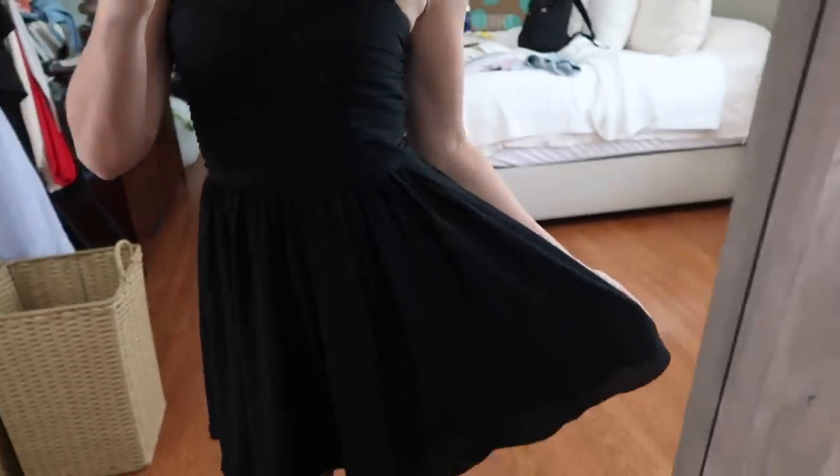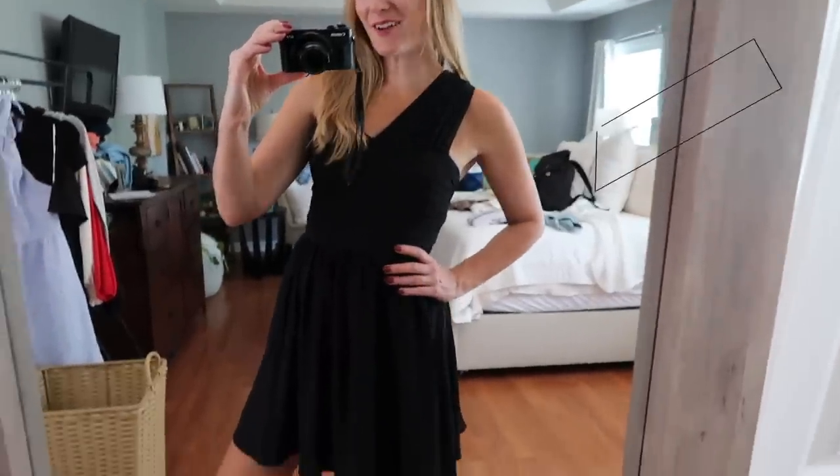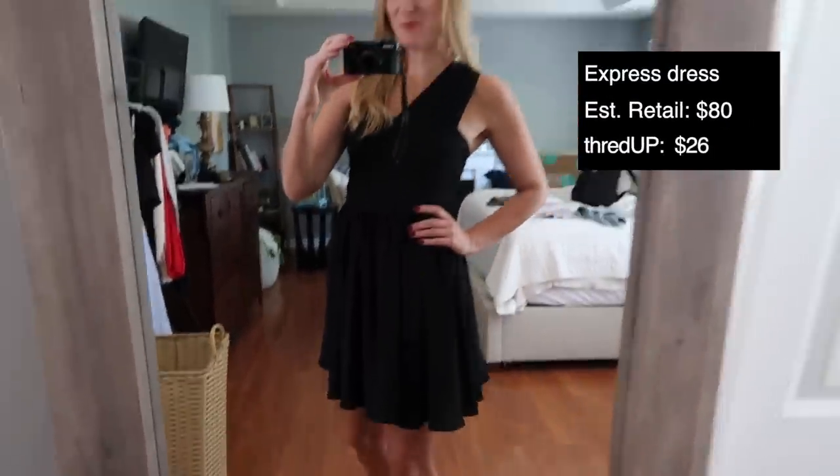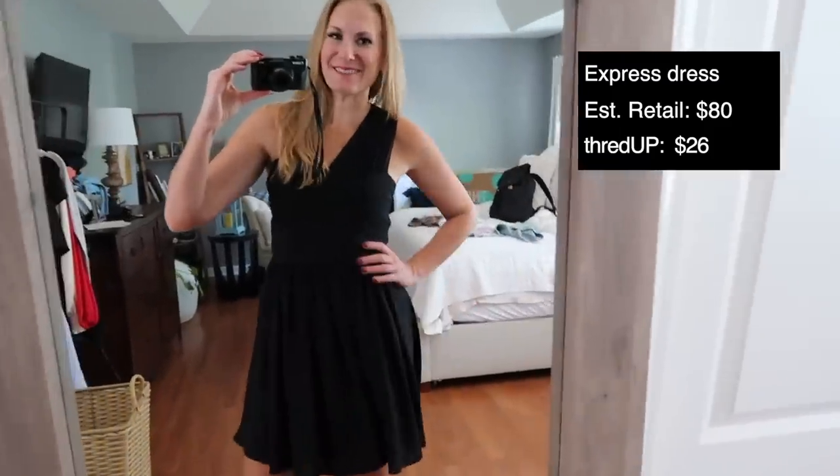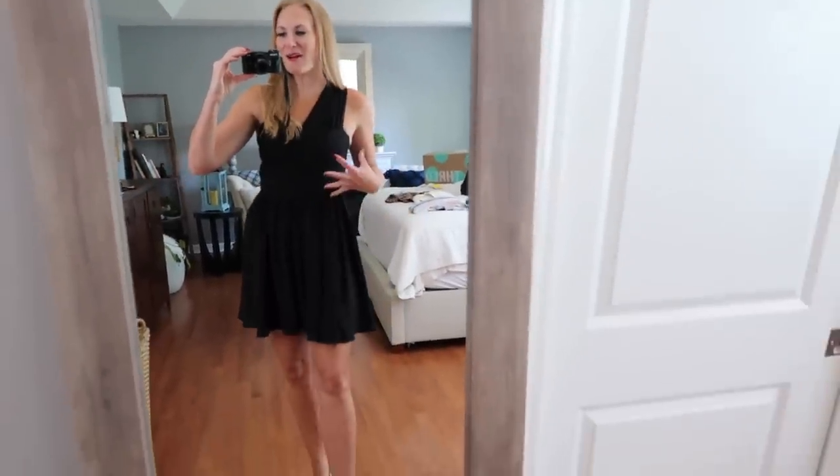And lest we forget, this Express cocktail dress retails for $80, and I paid just $26 for it. I actually wore this out in Atlanta when we went to see the Taylor Swift show. Sometimes I put a belt around it, but I really love all of the ruching. Literally $26 for this, and it's so comfortable.